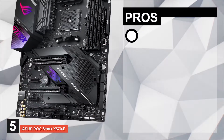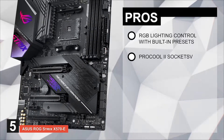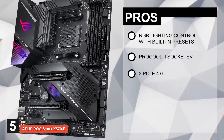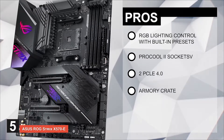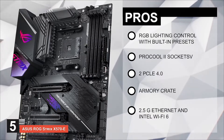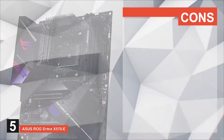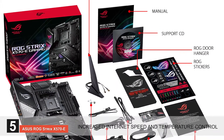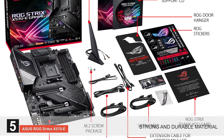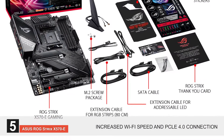Its pros are: it has RGB lighting control with built-in presets; it has ProCool 2 sockets for better temperature control; it has fast data transfer with two PCIe 4.0 storage devices; it has ArmoryCrate for control over Republic of Gamers gaming products; and it has 2.5G Ethernet and Intel Wi-Fi 6 for increased LAN speed. However, it has just two M.2 connectors. Bottom line: it offers increased internet speed and temperature control with new technologies, strong and durable material resistant to shocks and heating, and increased Wi-Fi speed and PCIe 4.0 connection.